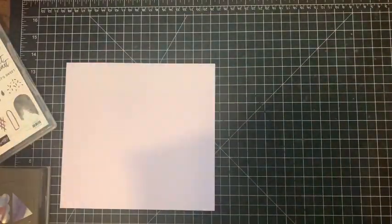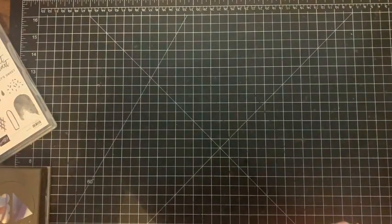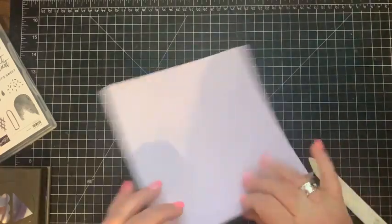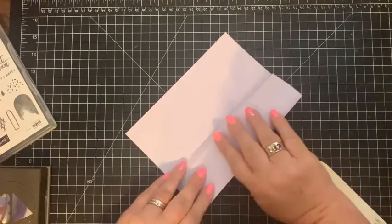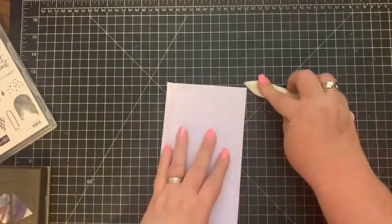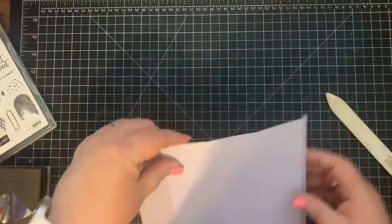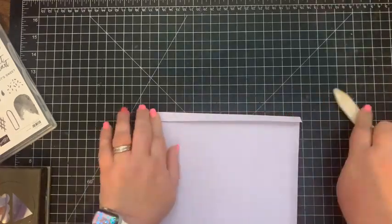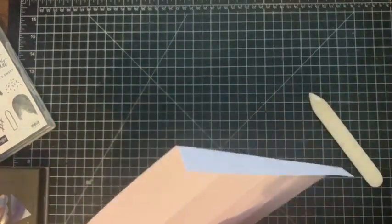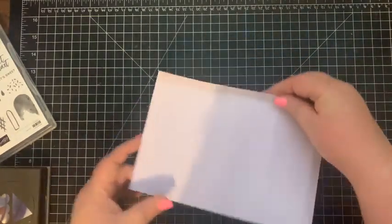Now I'm going to move that paper trimmer out of the way and bring in my bone folder to burnish those score lines. They're hard to see on this paper. Now we've done the lengthwise scoring — this little flap up at the top I'm going to fold the opposite way, and then fold the other one the other way, so it looks kind of like a Z.